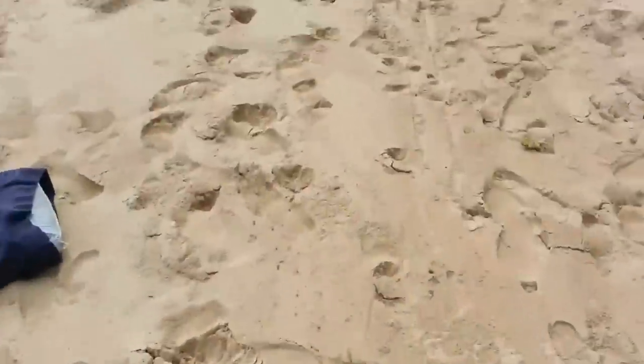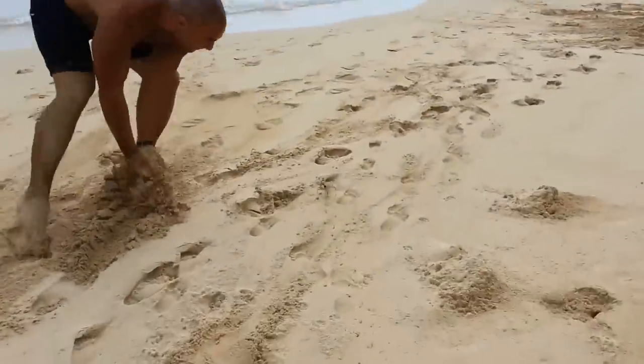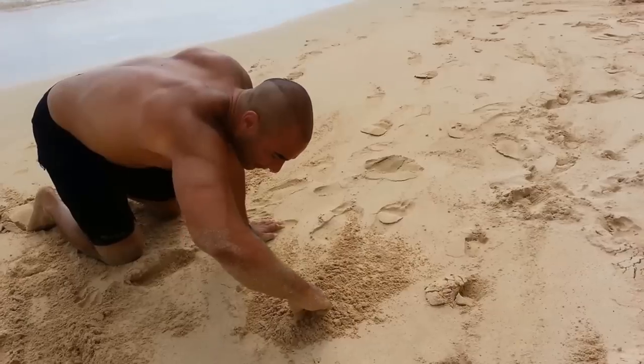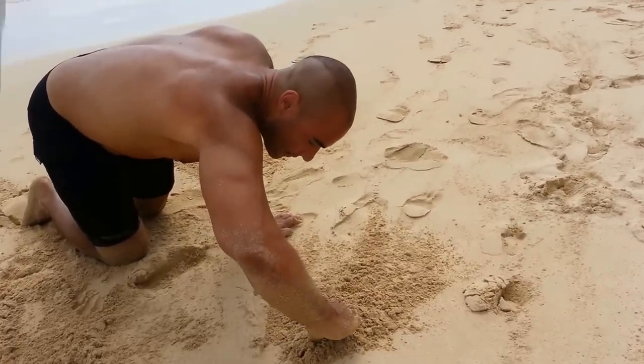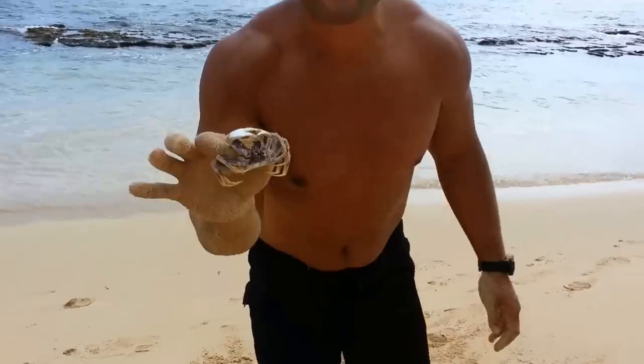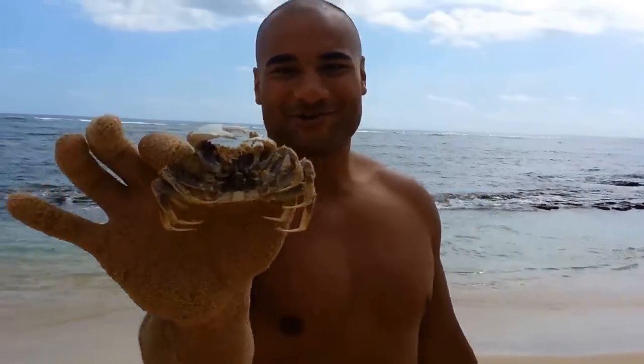I'll show you how to catch a crab on the run — simply drop some sand on his head. And now you will see it. This crab is ours. This is Micah Mamow Productions. Enjoy your crabs.